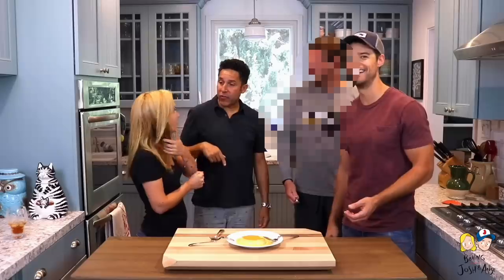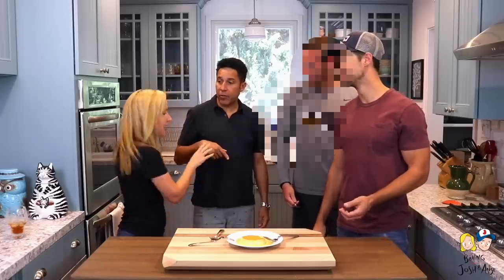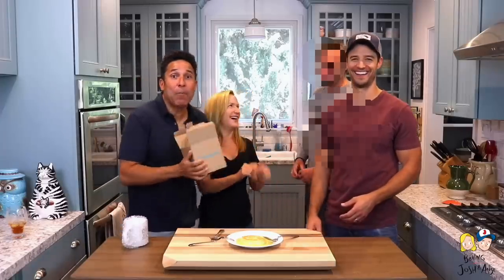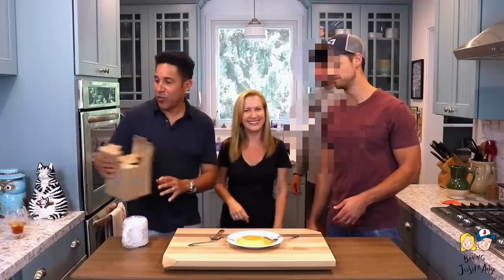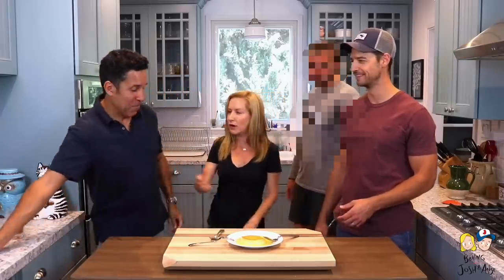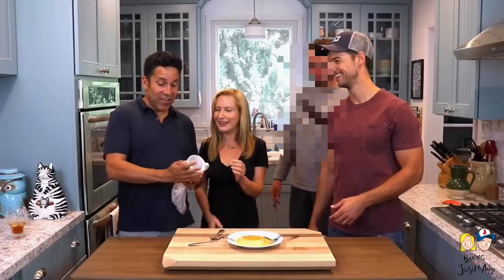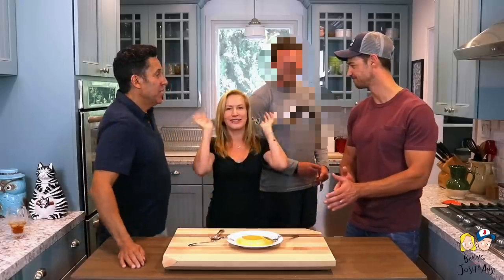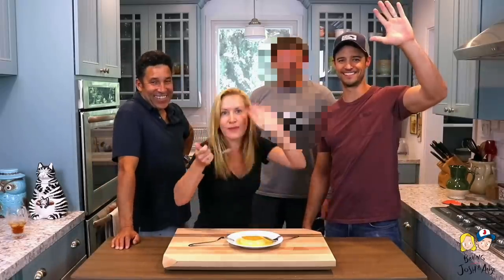Big thank you to Oscar for being on Baking with Josh and Ange! Are you paying me cash? No — I have a payment for you. It's a beautiful sturdy box — you can put things in it! Thank you, guys. Thank you, Oscar, for being on. We'll see you guys next week. Bye!